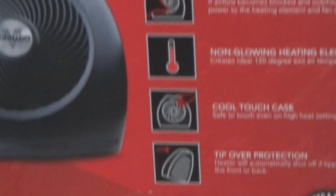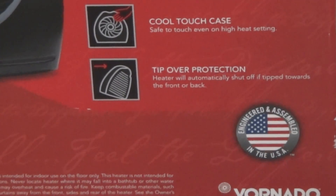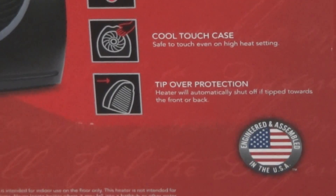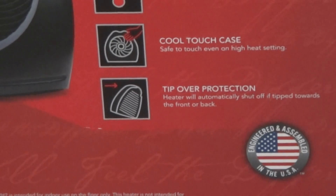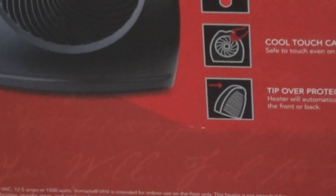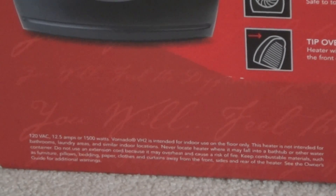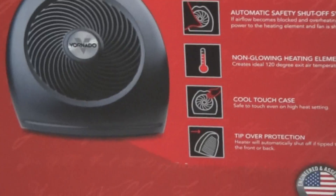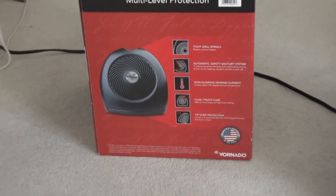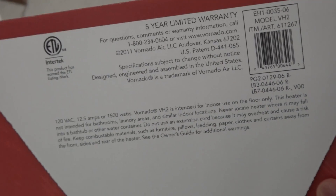Besides using this in the living room, I'll use this in my room as well at night when it gets really cold. The furnace is not running now, but later this month there are plans to get the furnace ready for wintertime. It uses 12 and a half amps — a little around comparable power to a normal corded vacuum. And here's the other side of it.